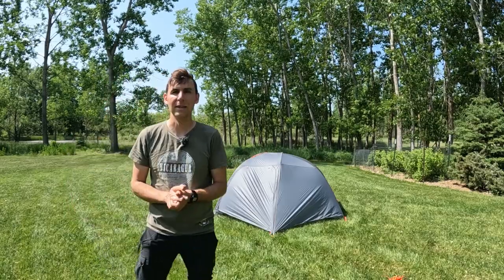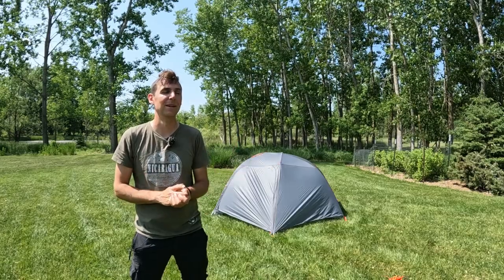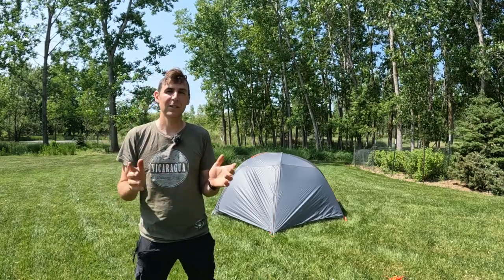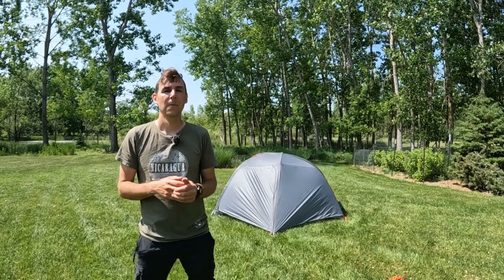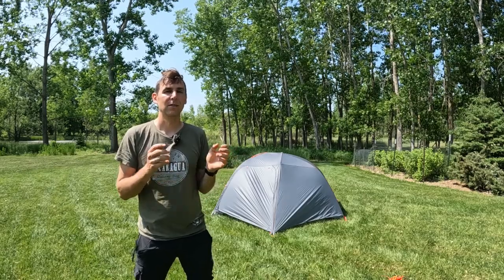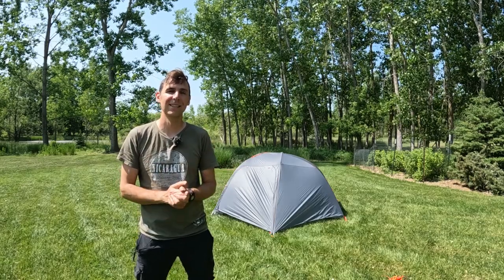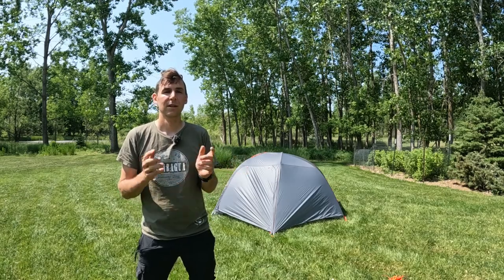You can see it there behind me. I have done a First Impressions video about this tent where I just built it up on camera. A lot of negative comments and thumbs down on that video because people thought I didn't know what I was doing — I was just trying to show what it was like to build it right out of the box from reading the instructions. I now actually have experience with the tent; I've gone camping with it, and there are some good things and some bad things, which is what I'm going to share with you. If you don't like my criticisms, that's just my experience using it. Hopefully this will be helpful. Let's jump right into it.